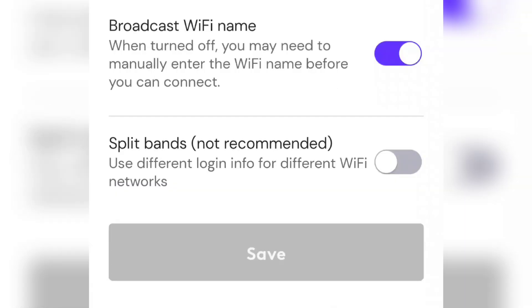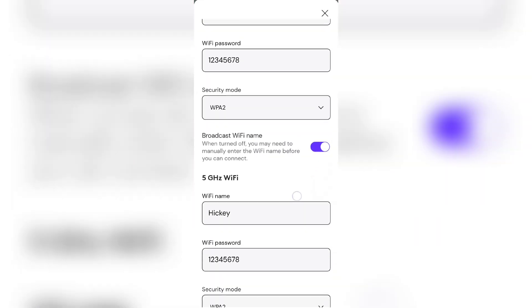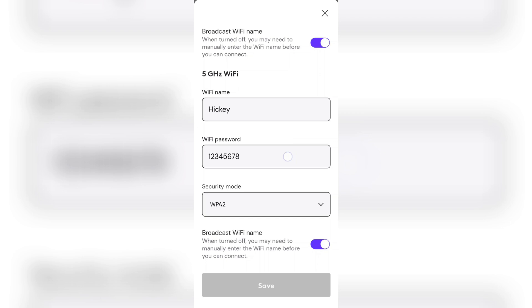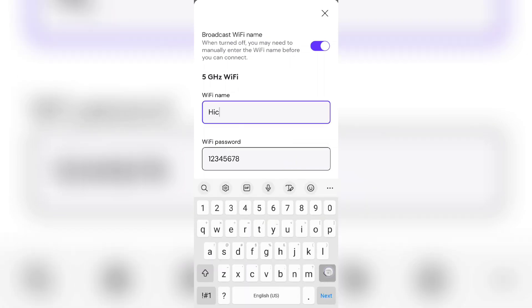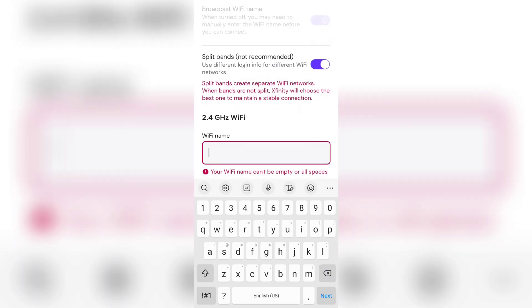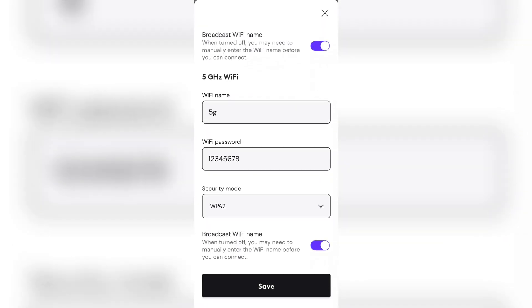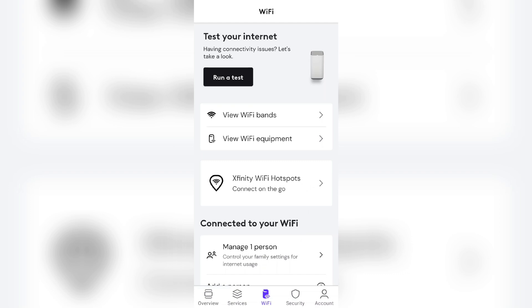Click edit Wi-Fi. This is the most crucial part — you must remember your name and password. Don't change your name and password at all; you need to keep it the same. You will need to change your 5G to a different name and a different password, but that doesn't matter because you're just going to unsplit it and that'll disappear. You want to keep your original Wi-Fi name the same, otherwise all your already-connected devices won't be able to find your Wi-Fi again. Change the 5G to something else and then click save at the bottom.